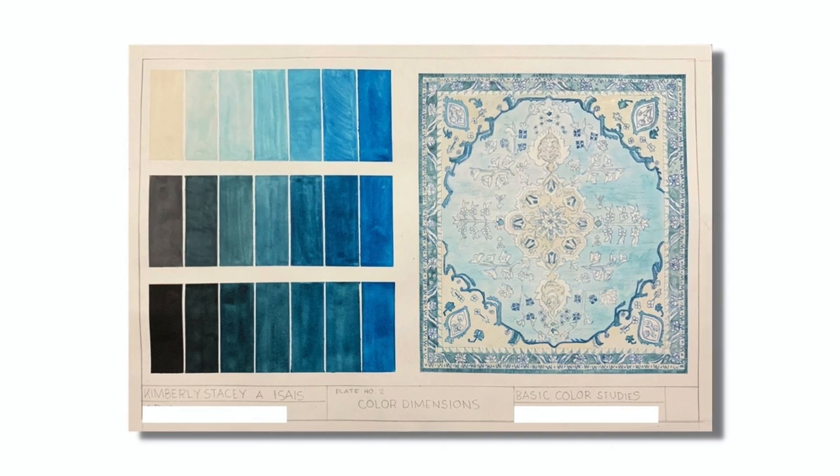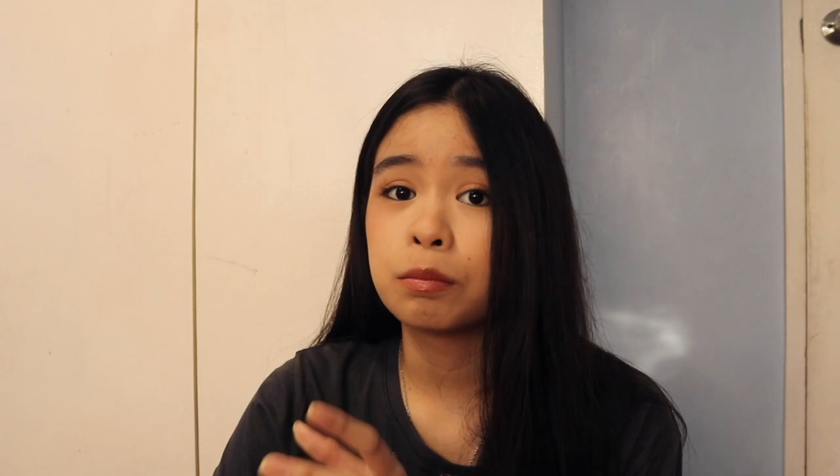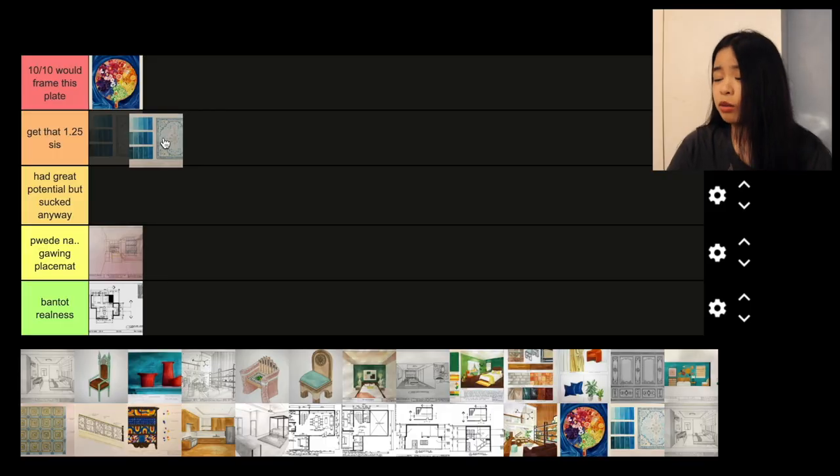Next plate is my carpet plate. During the time I was making it, I was really proud of it. But looking back, I feel like it's lacking because I didn't render it properly — there's no texture, it's flat. The only good thing about it is the print and the patterns. But other than that, it's average. I just wish I had added a little more effort when rendering it. For that, I'm going to be putting it in 'get that 1.25 sis.'